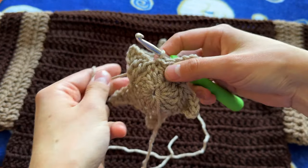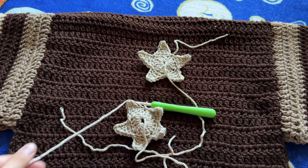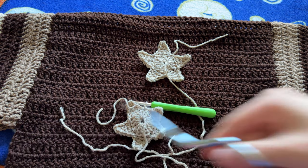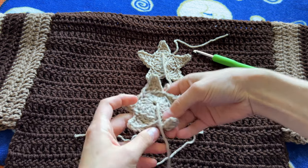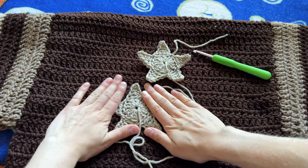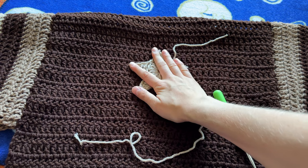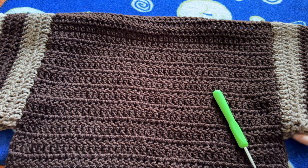Slip stitch into there, chain one, then cut your yarn and pull the needle out, tighten up the circle. And there we have our star! We're going to sew it into the middle, but first we need to sew the sleeves closed.